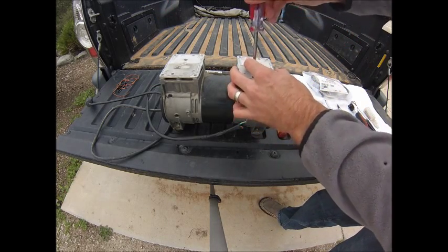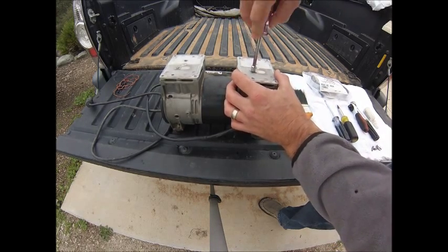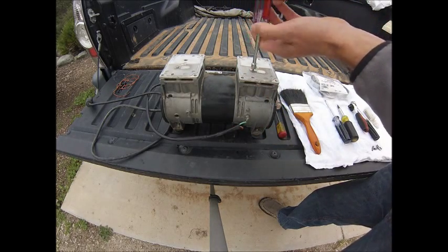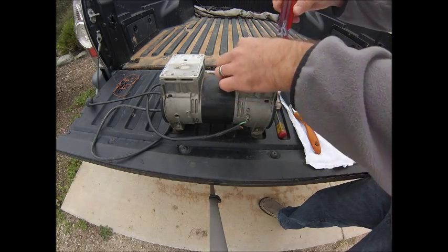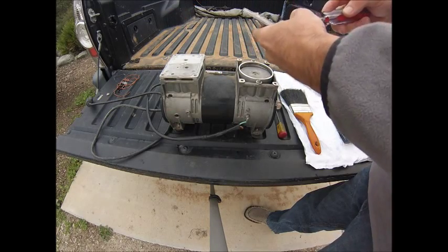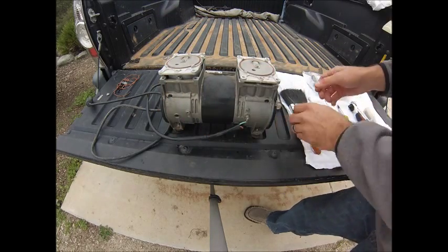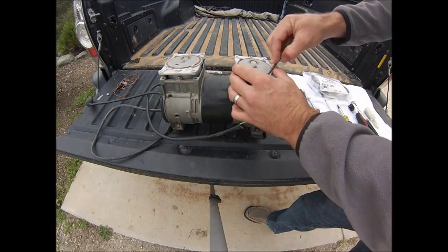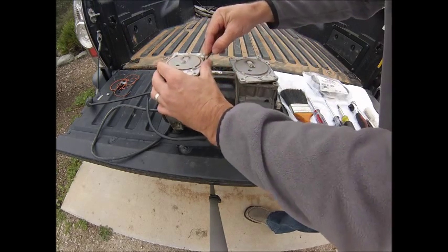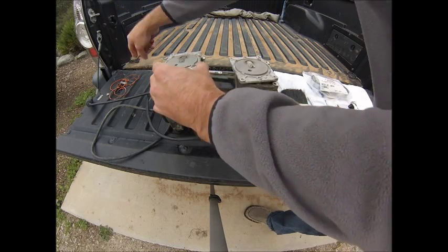Then we have these flapper valves. You're going to use your quarter-inch nut drive to remove this nut. We can discard these valves as well. Now when you flip these over, you've got additional gaskets and flapper valves. Again, removing the gaskets, being careful not to scratch the head plate, and those can be discarded.